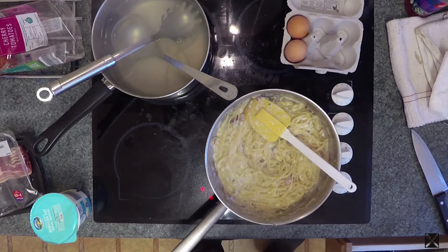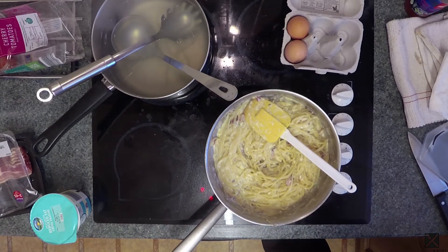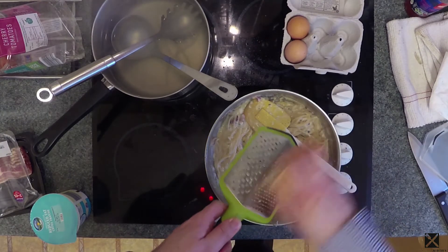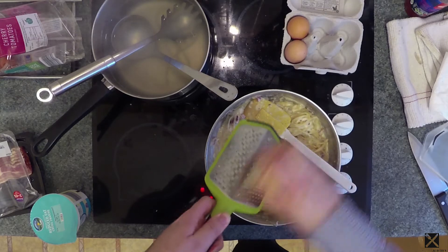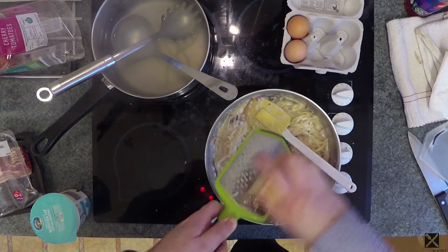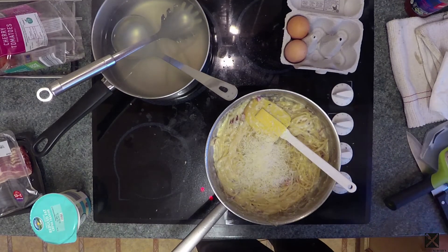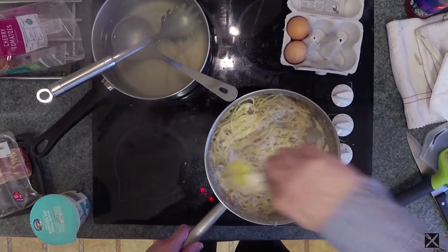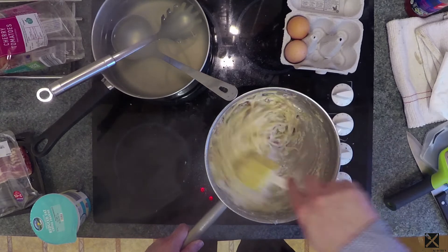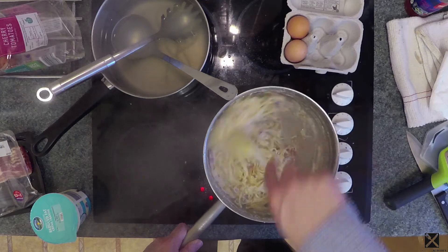One little thing I like to do at this point is actually grate some parmesan — as Americans call it, parmesan — into this. As you notice, we've put no salt into this at all, because the bacon is quite salty and also the parmesan is going to be quite salty as well. And there we go.